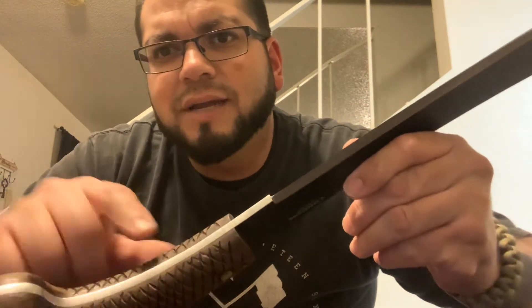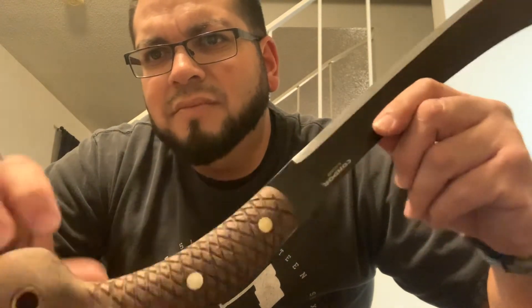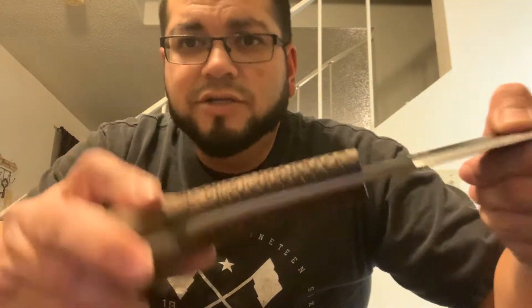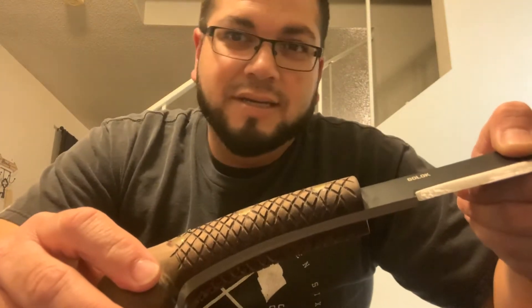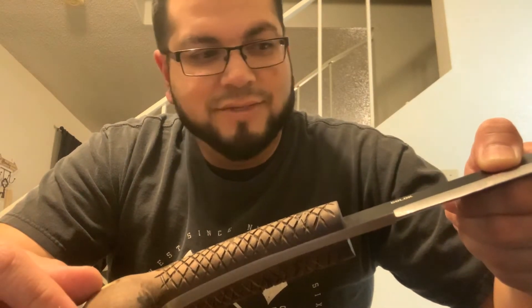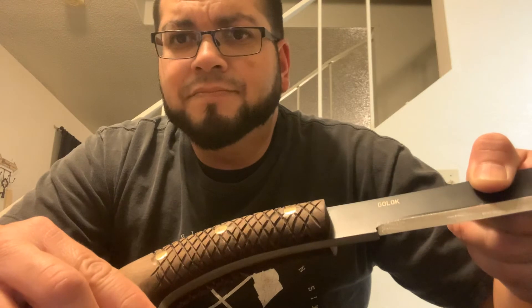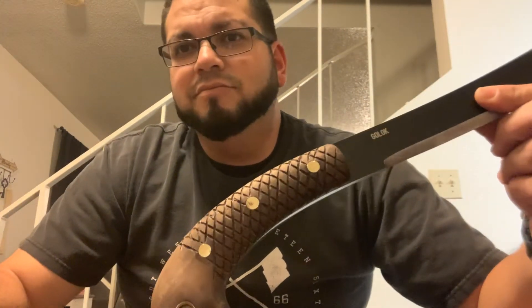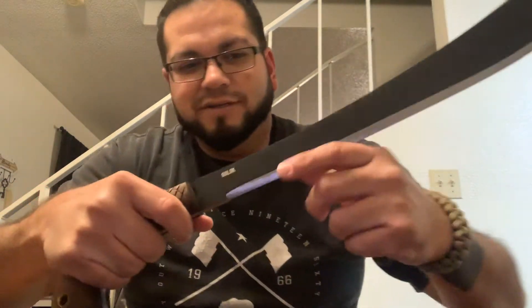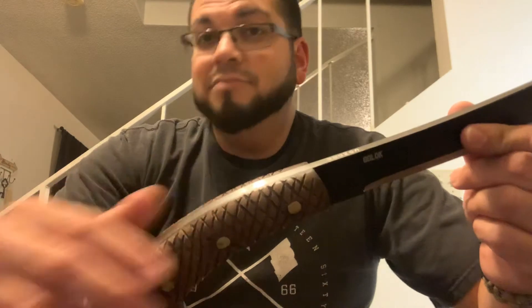I almost did it all the way to the metal on both the top and the bottom so you get your maximum grip. Hopefully that helps somebody. This thing is just beautiful — everything on it is balanced, it's perfect. If you were thinking about buying it, buy it, but do this modification — it'll make all the difference. Good luck.